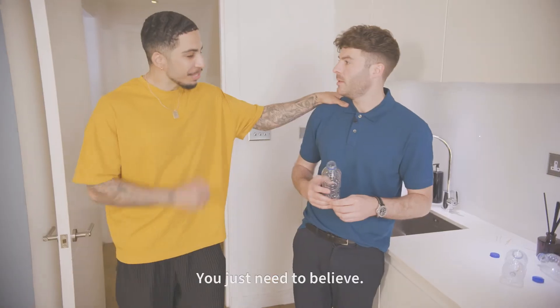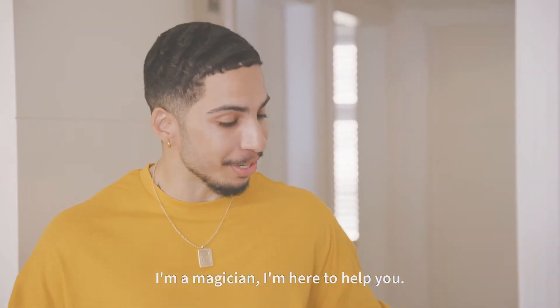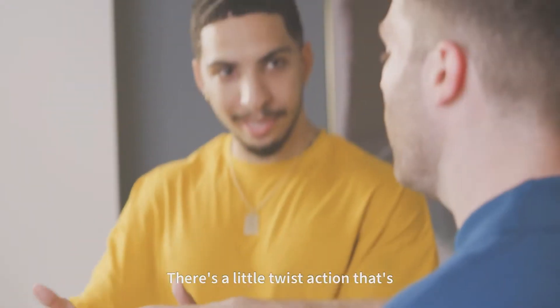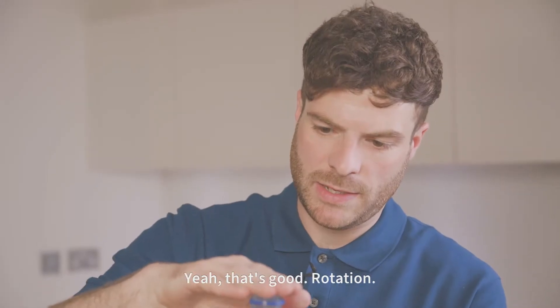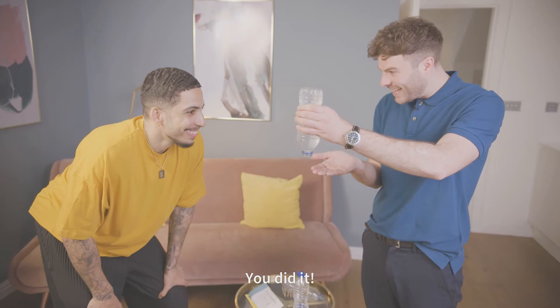Hey Jordan, need some help? Please. You just need to believe. I'm Troy, by the way. I'm a magician and I'm here to help you. Rotate your arms like this. There's a little twist action happening on your fingertips. Slide your fingers away. I feel like you can do this. Let's do it. Is that on the right hand? Yep, that's good. Rotation. Oh! Look at that! You did it, mate!